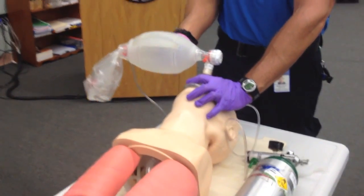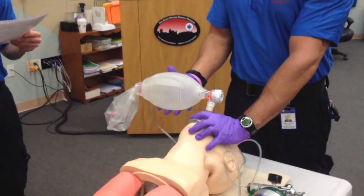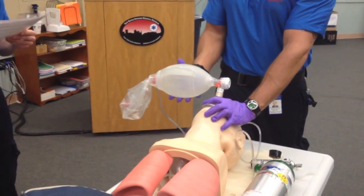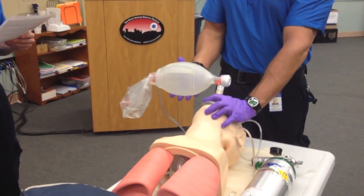How would you know if you are delivering adequate volumes with each ventilation? With each ventilation, I'm looking for equal and bilateral chest rise and fall. I have successfully completed this station.